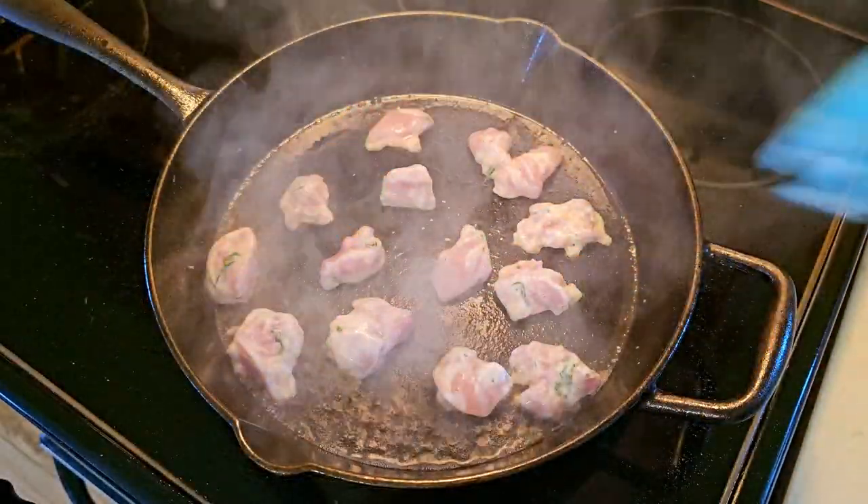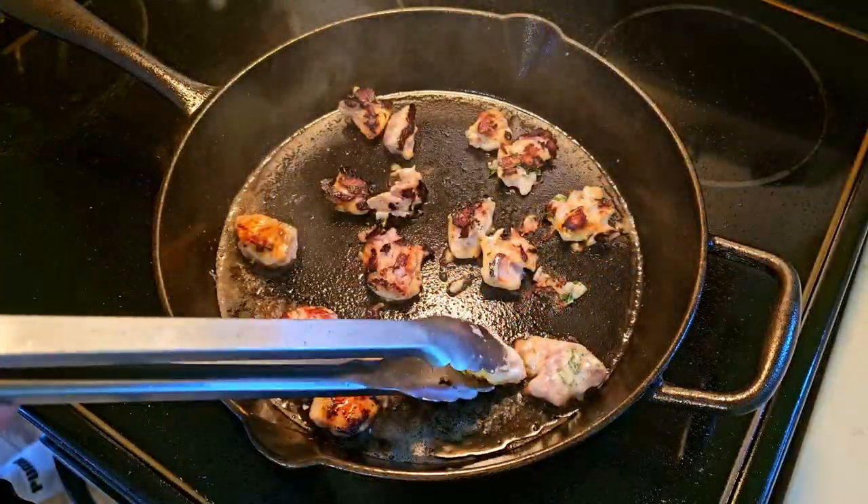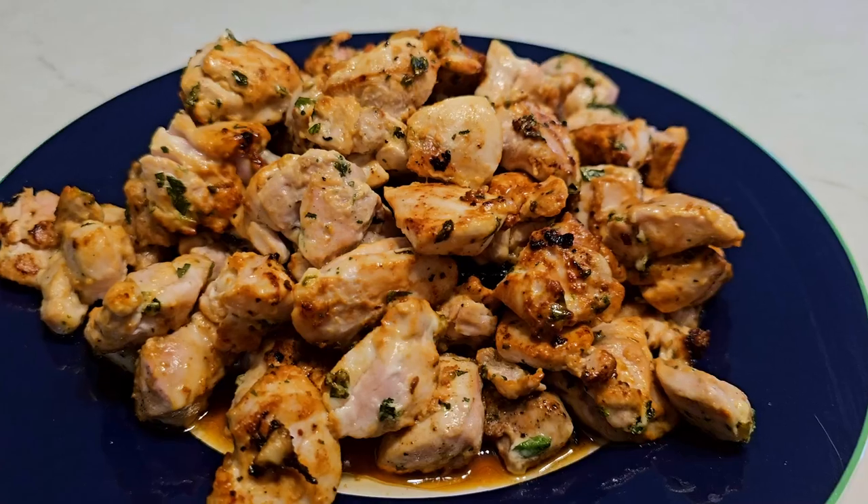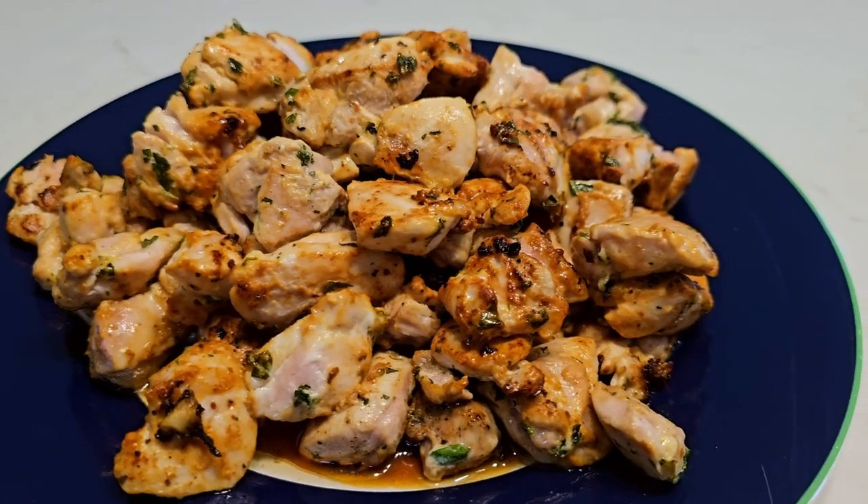Add your chicken pieces and fry for a minute on each side. This is what happens when your pan gets too hot, and this is what it should look like. Set the chicken aside, but don't eat it yet — it's braised, but not fully cooked.